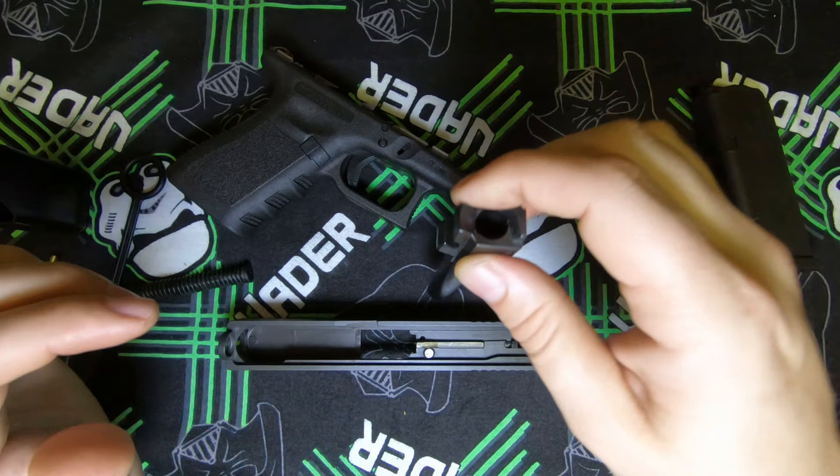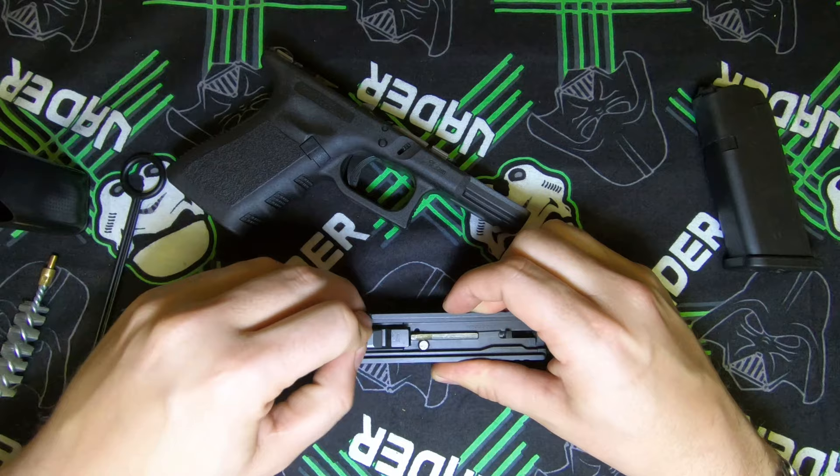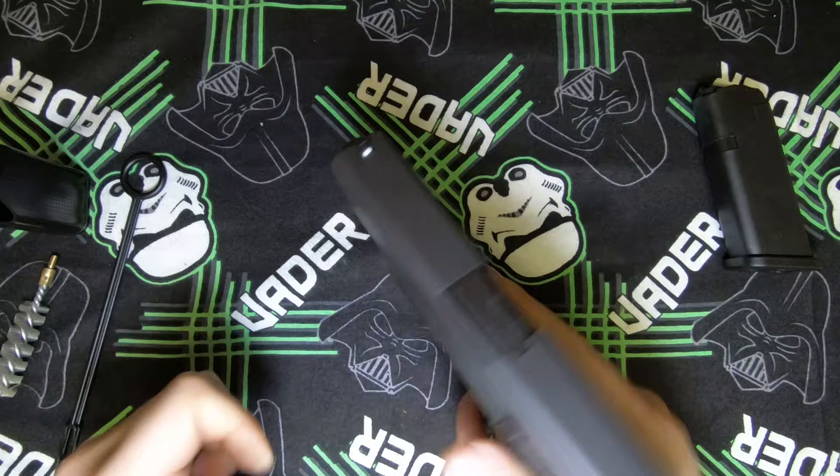That is the basic disassembly of the Glock 19 Gen 3. To put it back together, slide it back on, check the functionality, and in a safe direction pull the trigger.